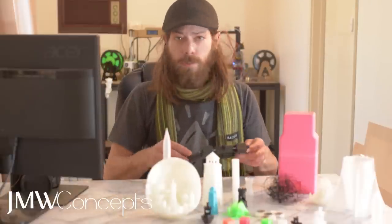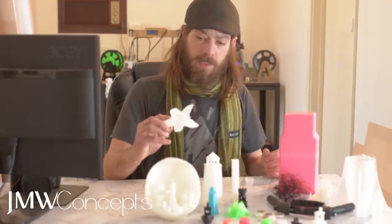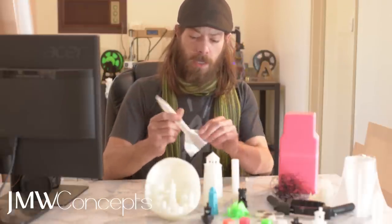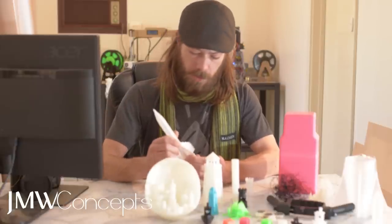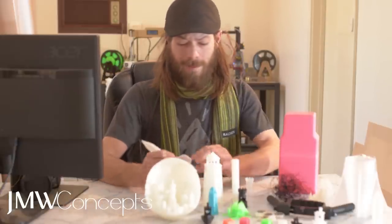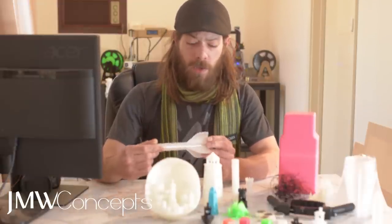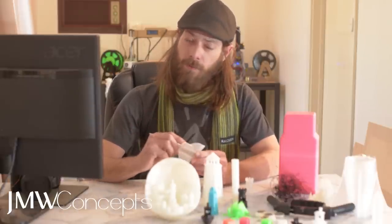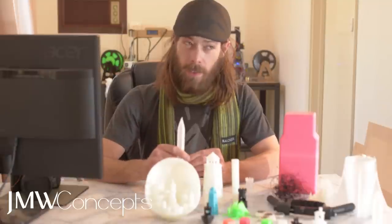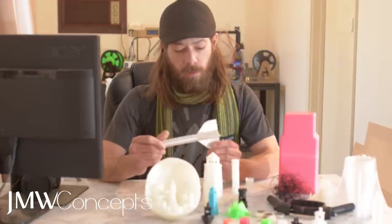Pretty much everything here is PLA. I'm testing some PETG by Sunlu at the moment, which is absolutely gorgeous filament — beautiful condition prints, very easy to print as well. I'm printing that basically below ABS temp. So anybody asking if they can print PETG on the Tarantula, the answer is a resounding yes. The Sunlu I've got running on 85 degree bed and 210 to 215 degrees on the nozzle, and it prints beautifully, gorgeously.